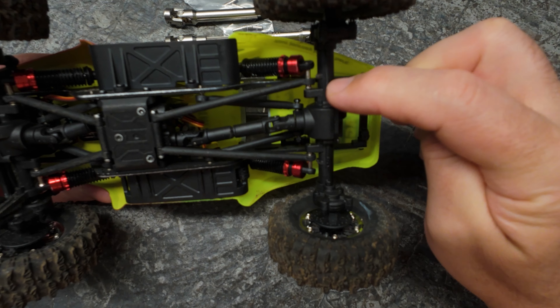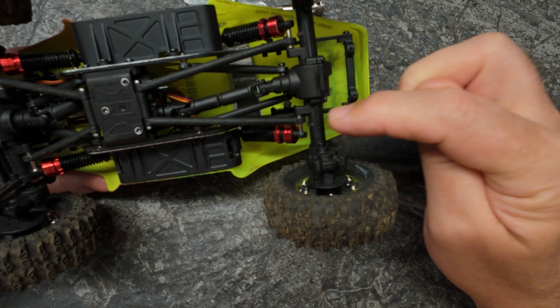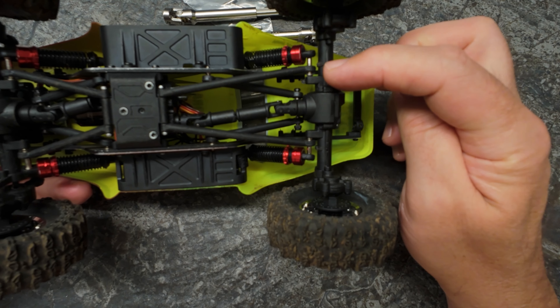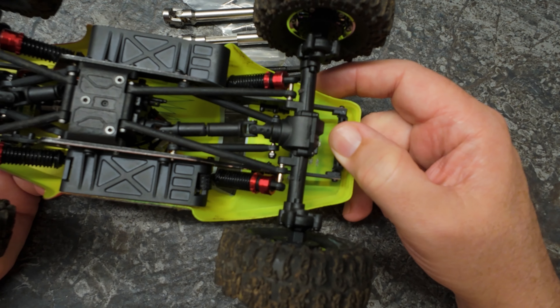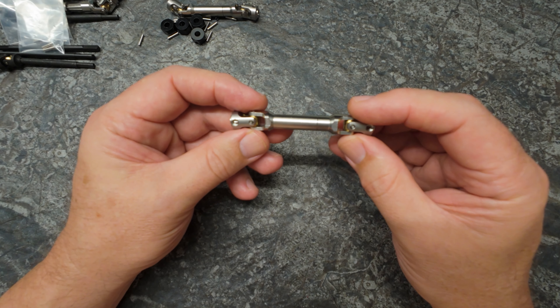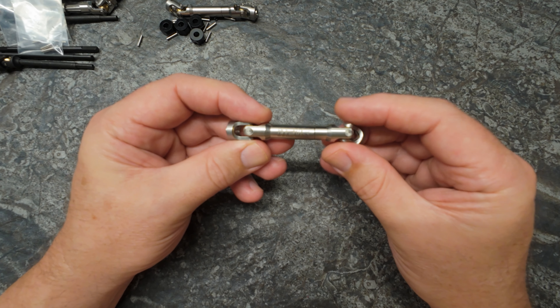One thing worth mentioning: there are little nubs that would have been for one of the other designs, which the CR18 Pro Evo doesn't use, so you just need to snip those off with a pair of side cutters, a Dremel, or whatever. As you can see, I haven't bothered to tidy it up, but these axles are going to get a beating anyway.